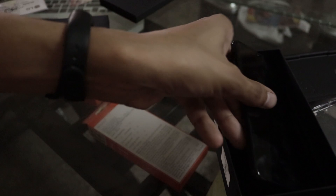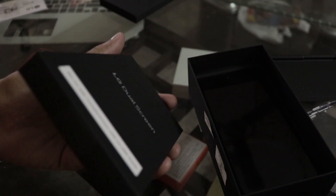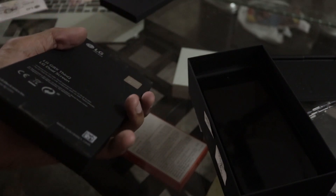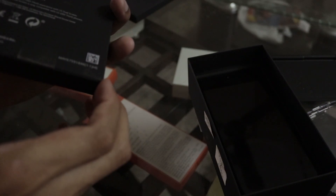Now let's look at the dual screen accessory. This is the LG dual screen accessory and it's also a very special thing. Let's open this up.